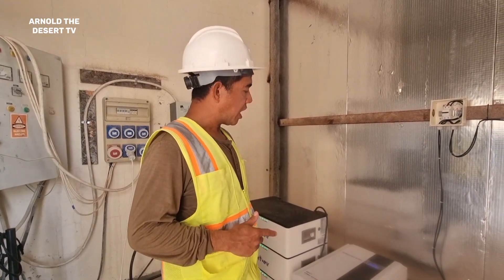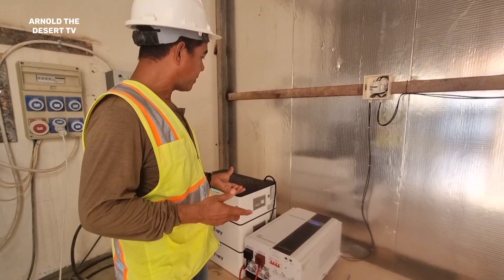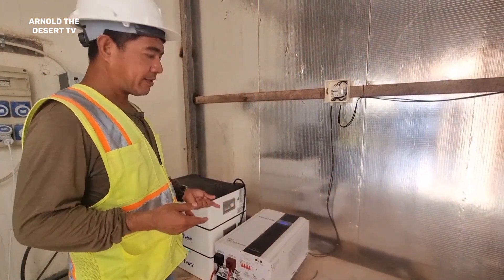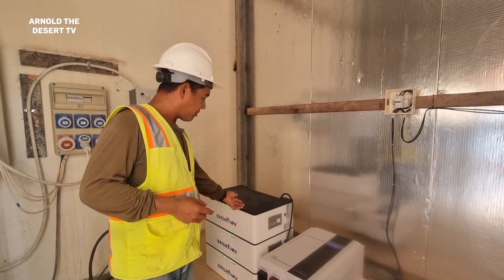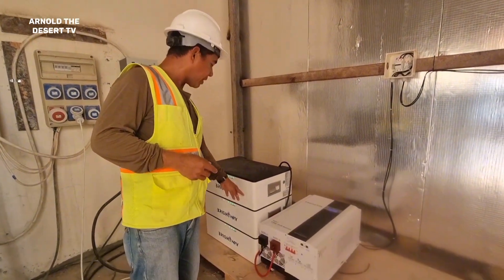In this video I will show you how to operate the Brightway solar panel system. We have 3 batteries at 100 ampere each — by 3, that's 300 ampere. We also have a solar inverter which is 80 ampere.